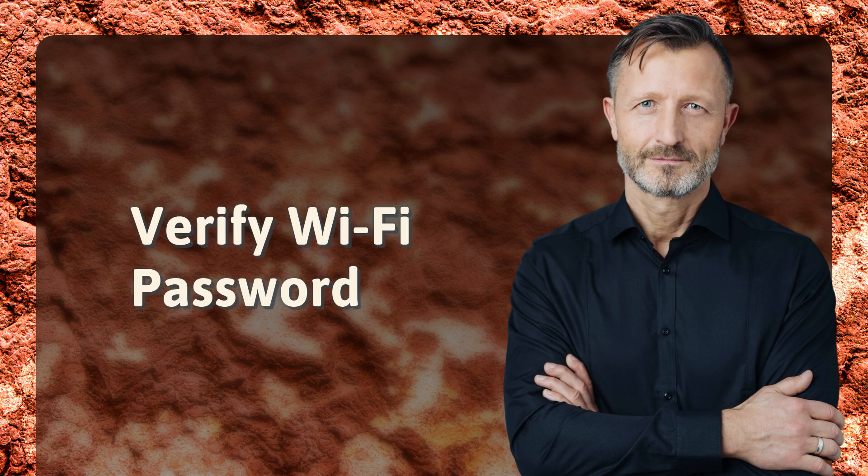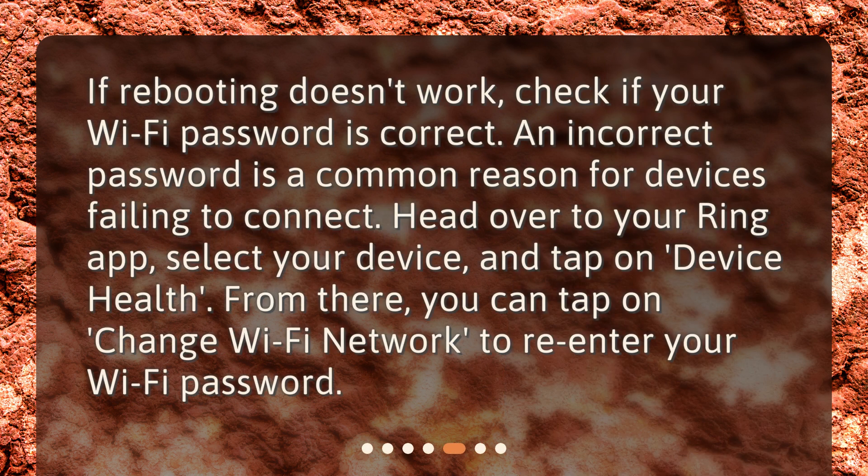Verify Wi-Fi password. If rebooting doesn't work, check if your Wi-Fi password is correct. An incorrect password is a common reason for devices failing to connect. Head over to your Ring app, select your device, and tap on device health. From there, you can tap on change Wi-Fi network to re-enter your Wi-Fi password.